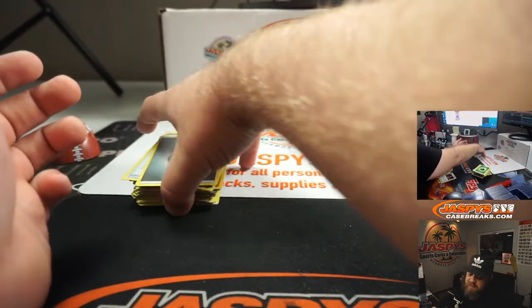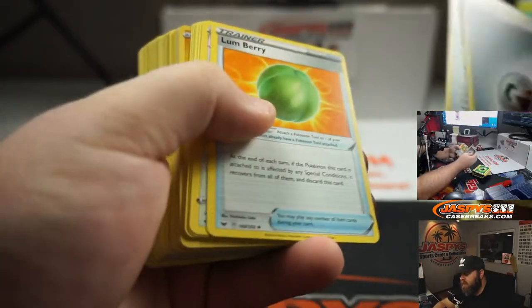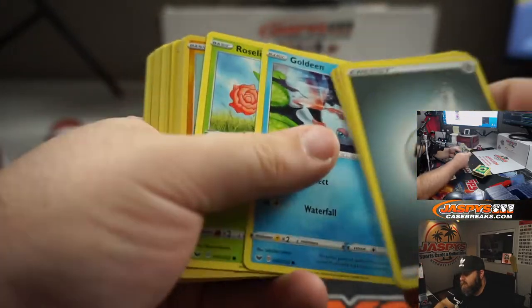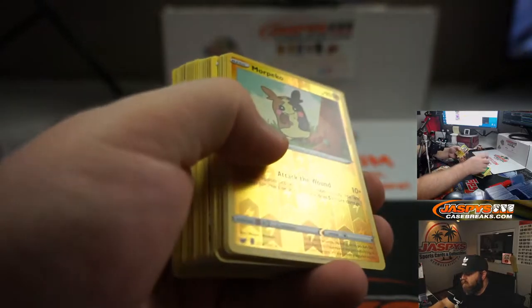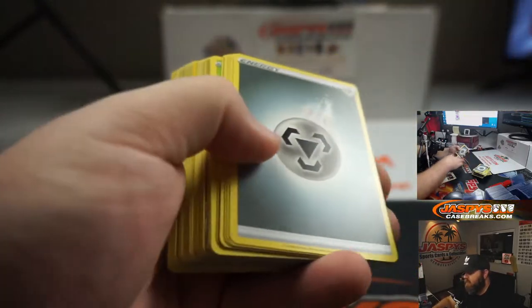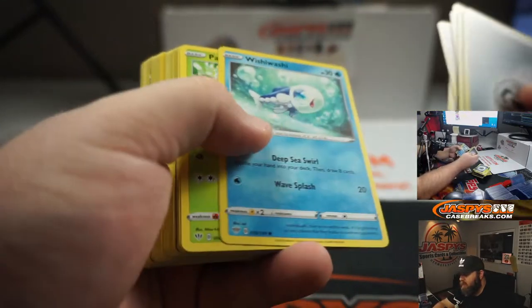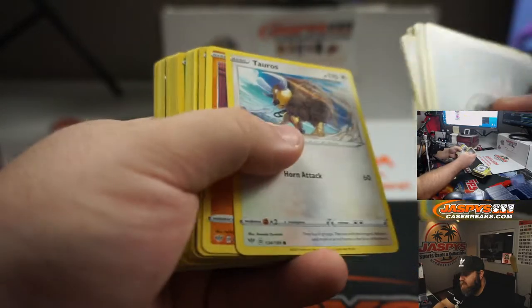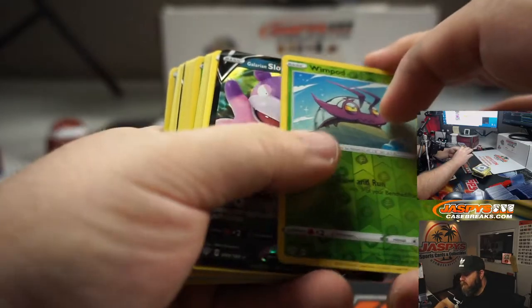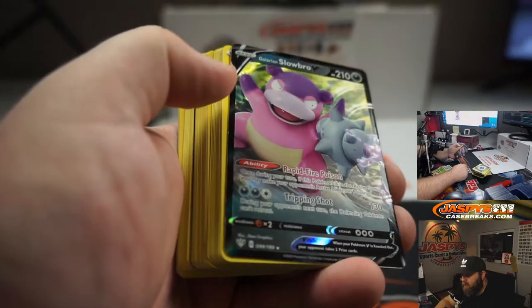Second half of the remaining packs. Pack sixteen: Energy, Rare Candy, Loomberry, Corvusquire, Chinchou, Diglett, Ferroseed, Goldeen, Roselia, Morpeko foil, and Centiskorch. Pack seventeen: Energy, Spikemuth, Cape of Toughness, Vibrava, Rookidee, Wishiwashi, Pansage, Tauros, Diglett, Wimpod foil — and Full Art, Galarian Slowbro V! That's a good one.